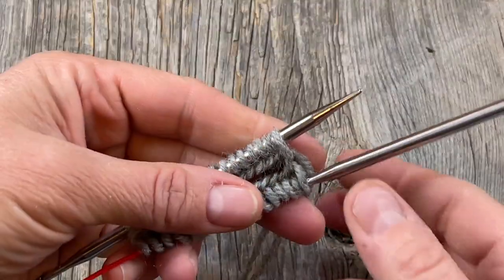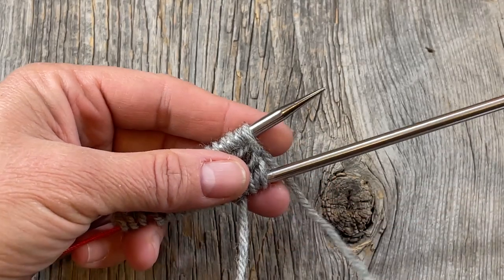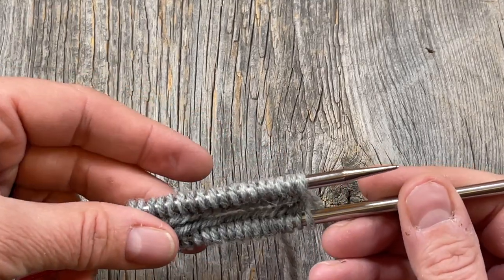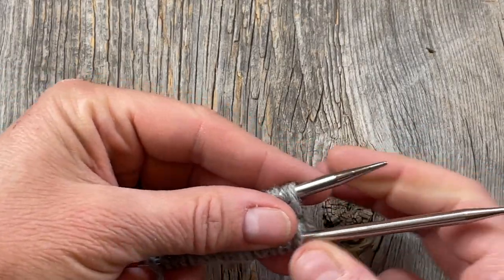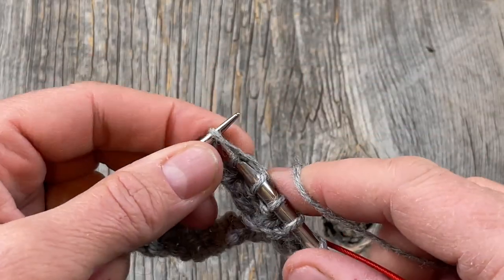We're starting with the sleeve. I've cast on 36 stitches, divided them in half, and now I'm going to begin my ribbing on magic loop for approximately two inches. I'm actually going to make the ribbing a little bit longer — I'm going to aim for 18 or 20 rows.